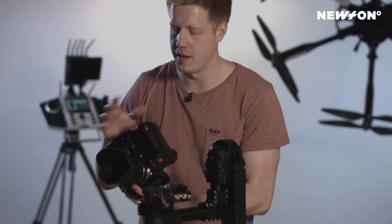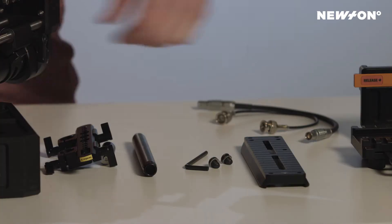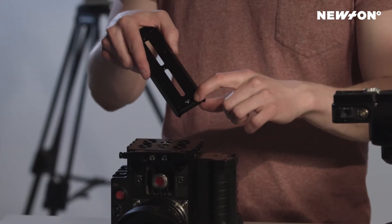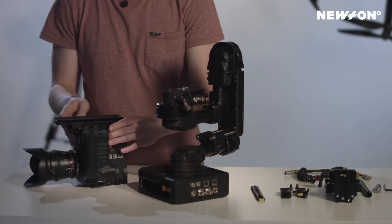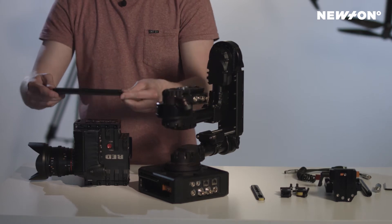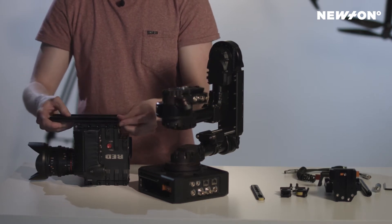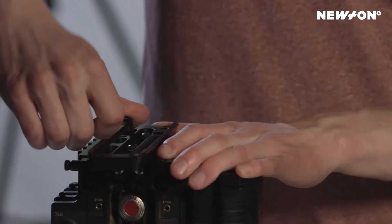I'm going to start by mounting the dovetail to the camera, making sure that the lens marking is in the right direction. I want to make sure that the dovetail is close to where the CG point is, so the midpoint on the dovetail should align with the CG point.